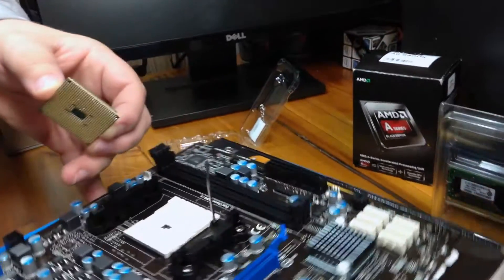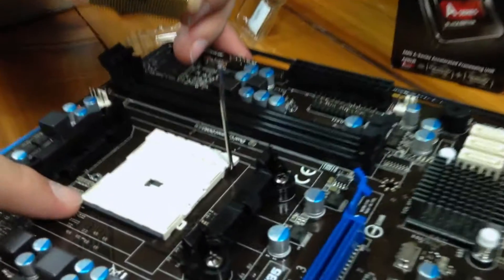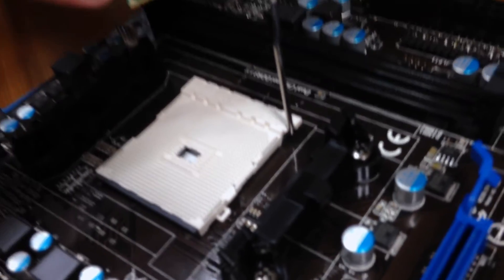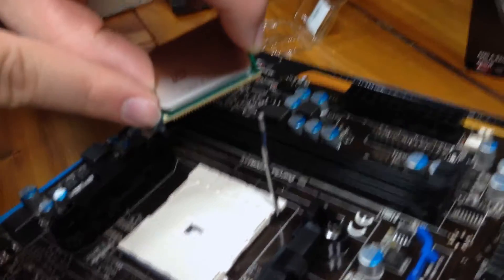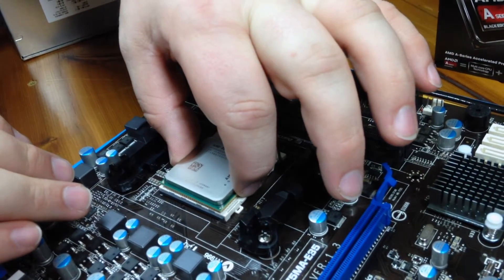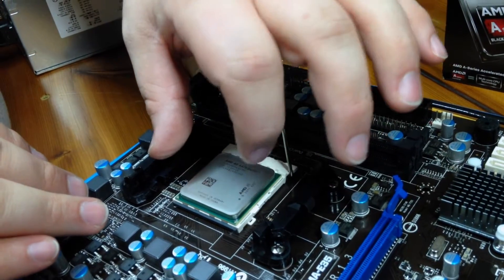If you look on the socket, you can see that there's a little arrowhead printed into the CPU socket. That lines up with the arrowhead on the APU. You'll line the two up and very carefully, without forcing at all, set the CPU into the socket.